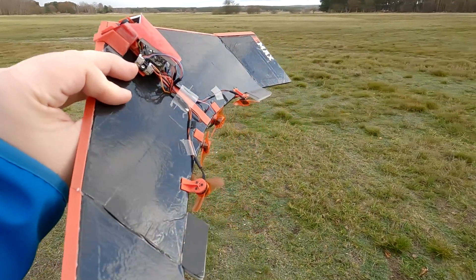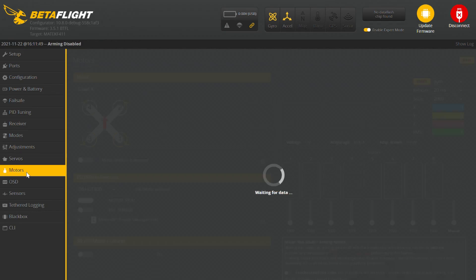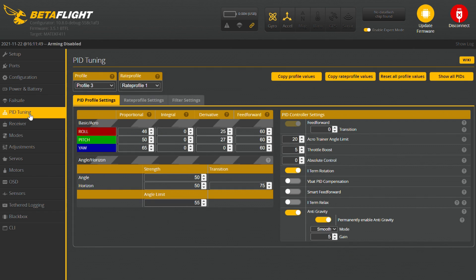This thing runs 100% clean Betaflight. Even with Betaflight installed, it still assumes you are flying a quad, because thanks to the correct orientation of the motors it behaves in the air like a quadcopter. The only thing left is to fly it.